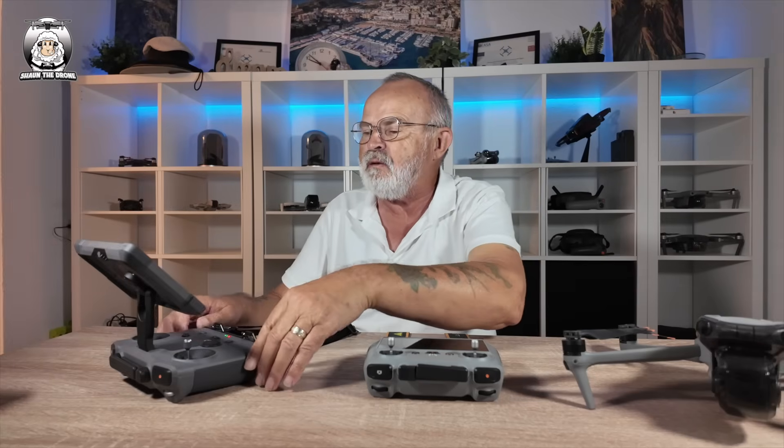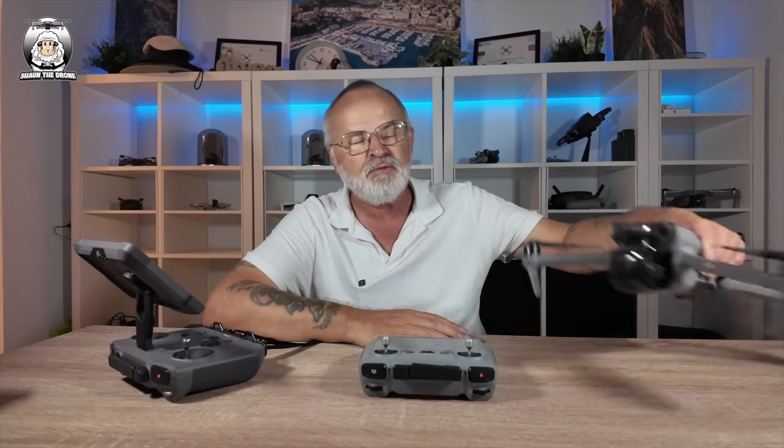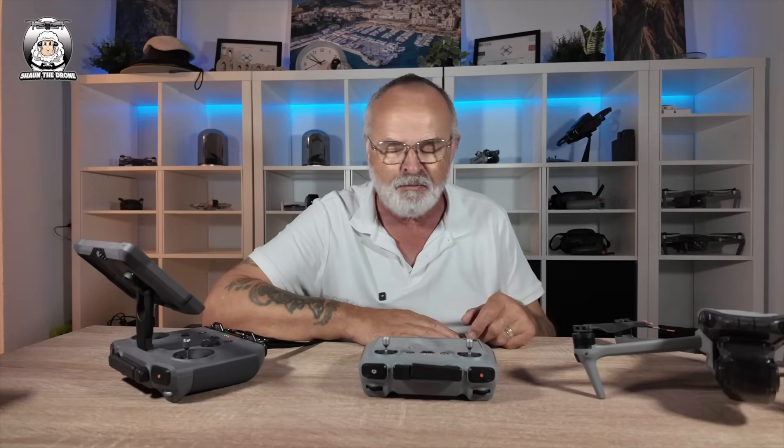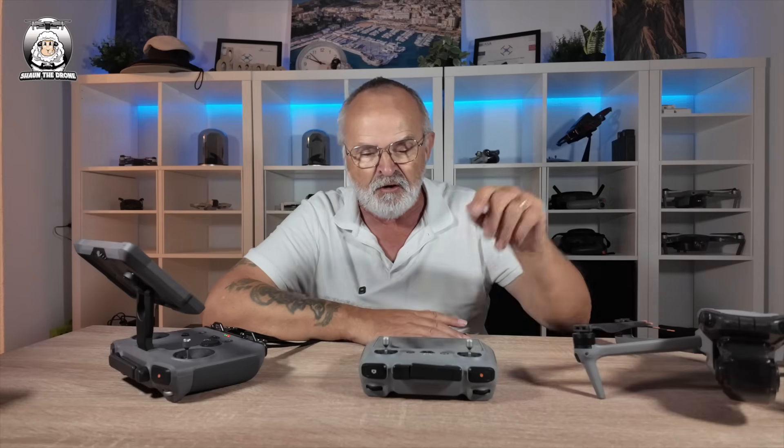At the moment it's still only 30% so I thought I'll just take you through quickly the process. As always, you don't need your drone. But I will be taking out my Air 3 that I haven't flown for quite a while now, so I'm just charging the batteries up. I've got to charge that up as well before we go out. You just turn on your RC2 controller and hopefully it's going to go straight into it.